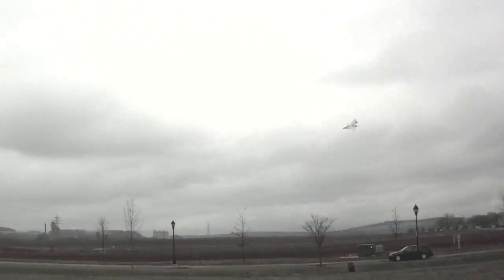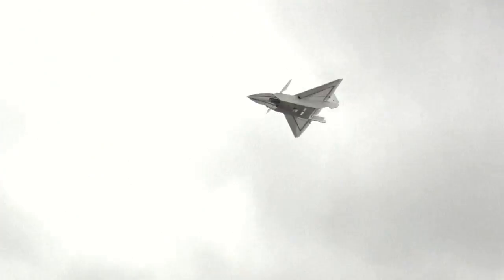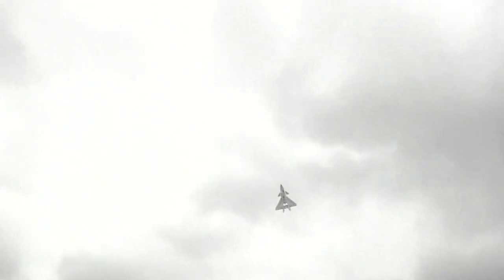Yeah, a little breezy. I love what the canards do for the flips — it's like an air brake. It keeps the nose planted while you're rotating around the nose.